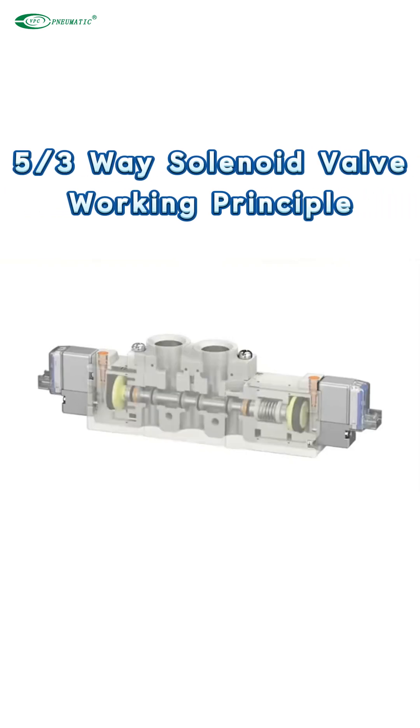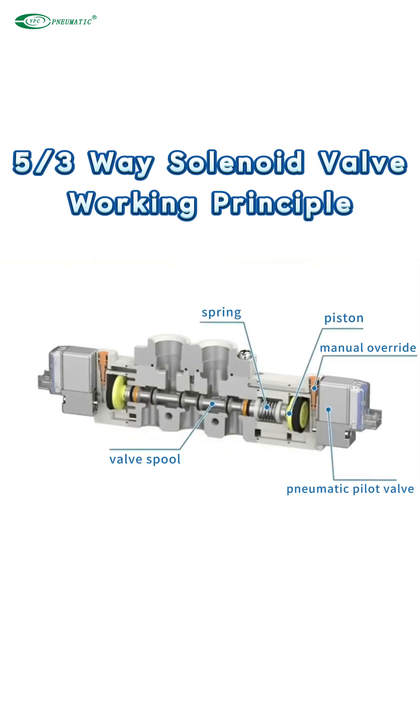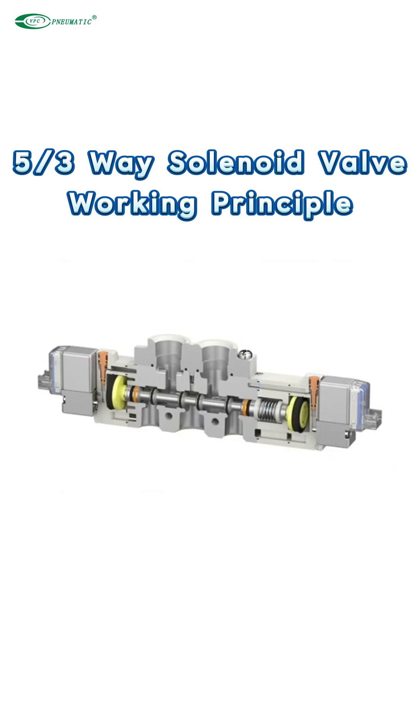A 3-position 5-way solenoid valve means that the valve has 3 working positions and 5 ports. 3-position solenoid valves have 2 coils.